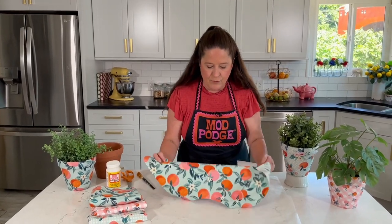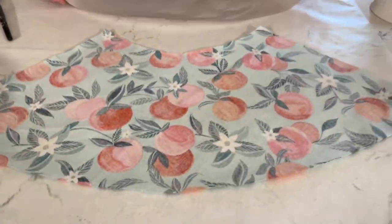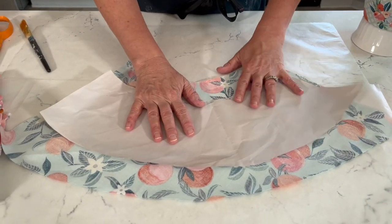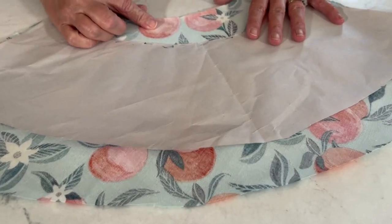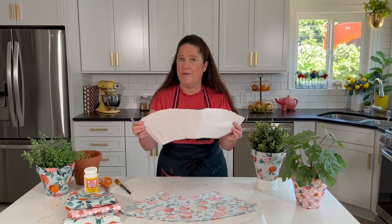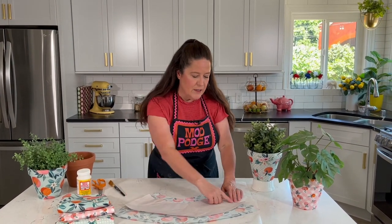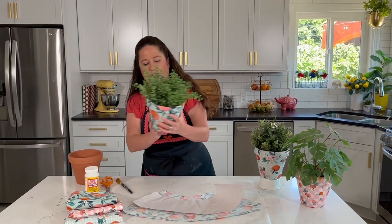I'm using this really cute peach fabric that's a little bit heavier weight. You'll cut your fabric larger than your pattern — I've got a good couple of inches across the top and a couple of inches at the bottom. Because these edges aren't ever going to be seen, they don't need to be perfect. I freehand cut the tops and bottoms, and also leave a little extra on the sides so it can overlap in the back.